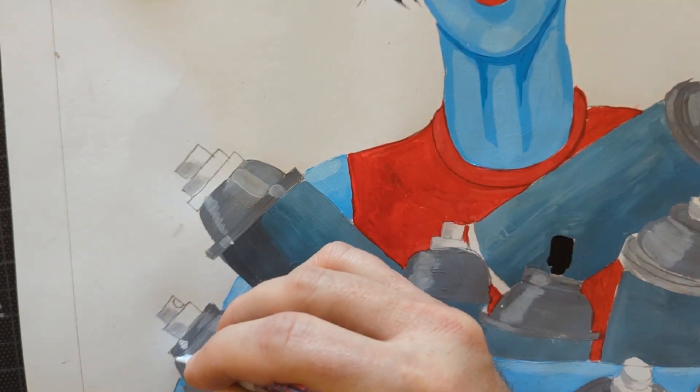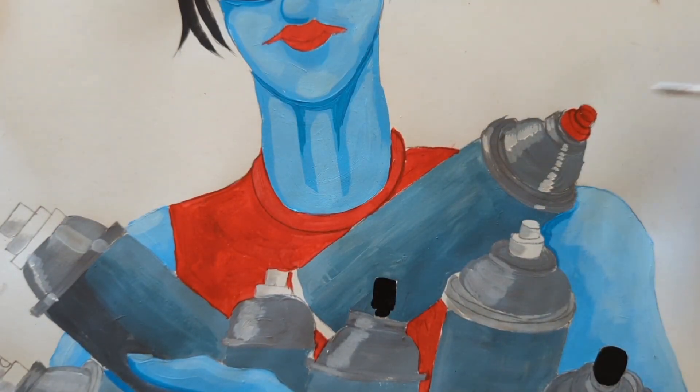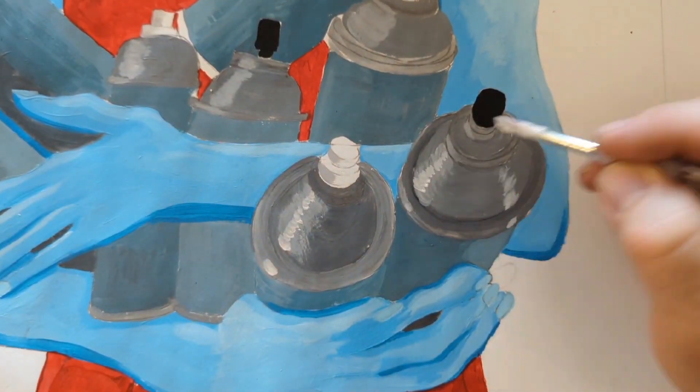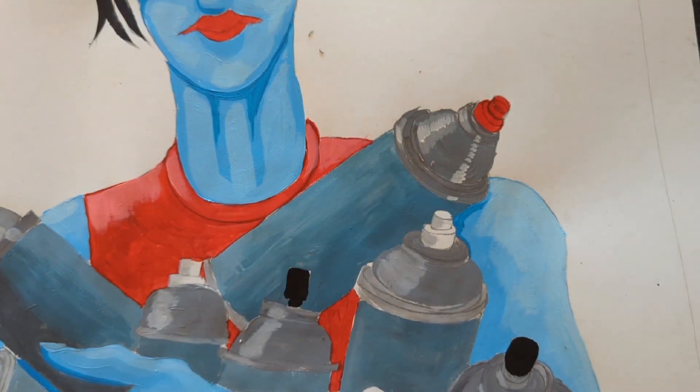Notice how I did the tops of the cans gray and then added a little bit of white, just in little streaks to make it look kind of shiny. I'm not going for realism — I'm just going for believability.